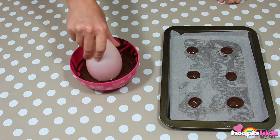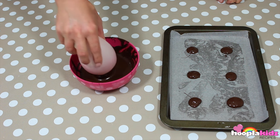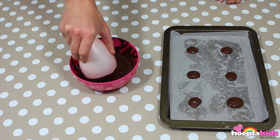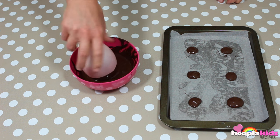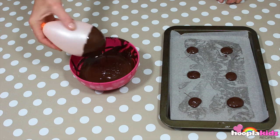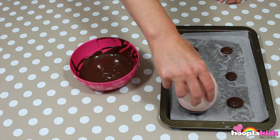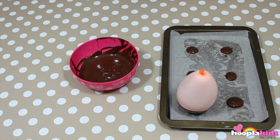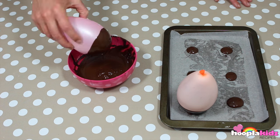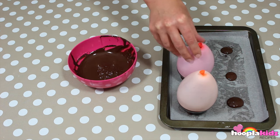And now for the fun bit. We're going to take our balloon and dip it in the chocolate. Make sure that the coverage is nice and even. Then we're going to sit it on top of one of our dots. The dots are quite important because it means that the bowl will sit once it's dry. Perfect!